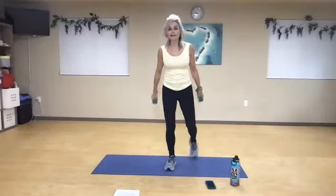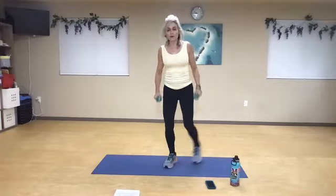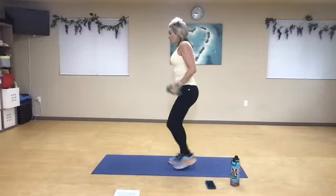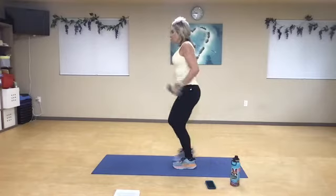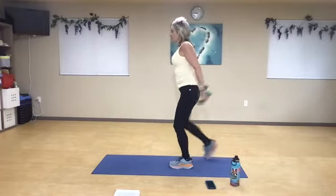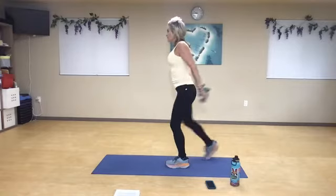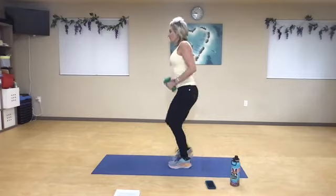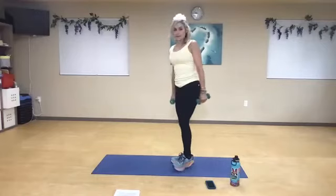Alternate your kickbacks — kick, tap. What you don't want to do is lean forward, so stand up tall. Chest open, scapula squeezing, tricep kickback. Last four, three, two, one more both sides — and relax.